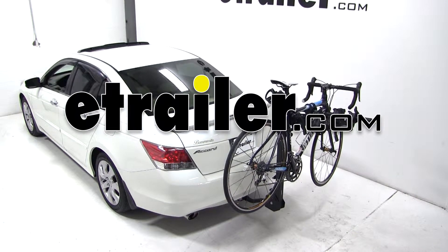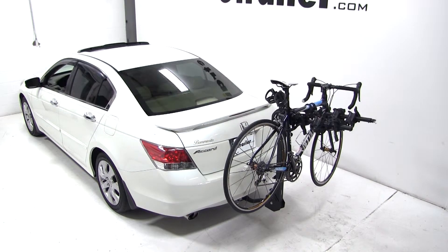Today on a 2010 Honda Accord, we're going to do a test fit of part number S63410 from Swagman. This is their Titan Bicycle Rack.